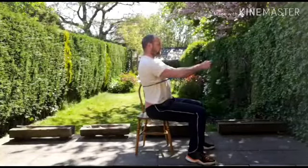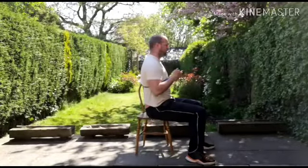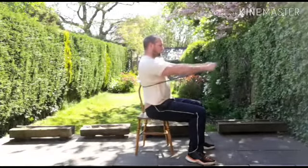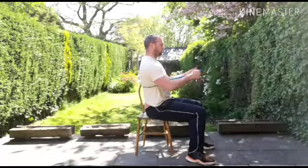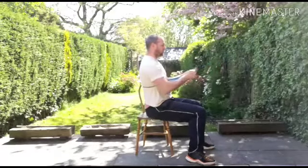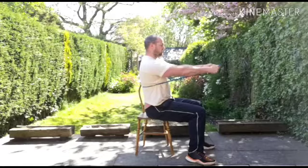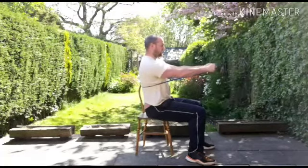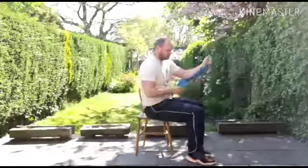We're going to do eight reps — three, four, five, six, seven, eight. Good and relax.